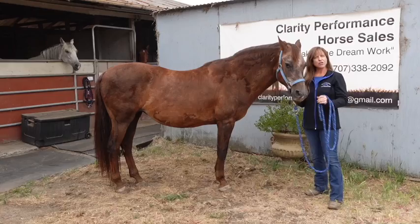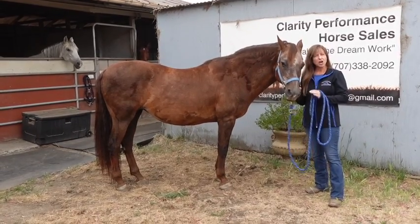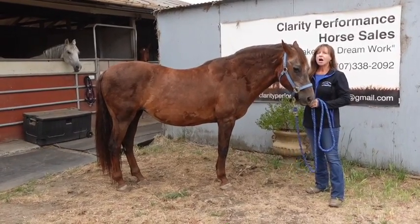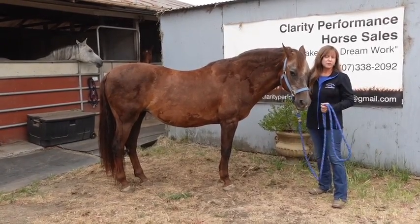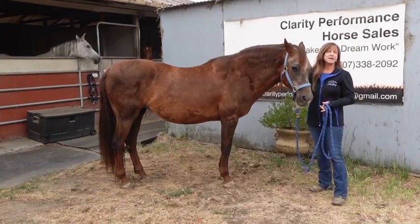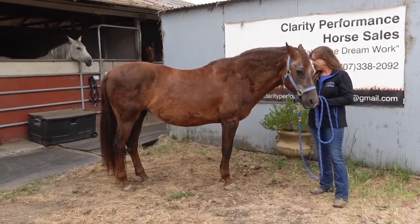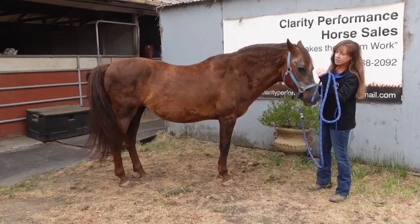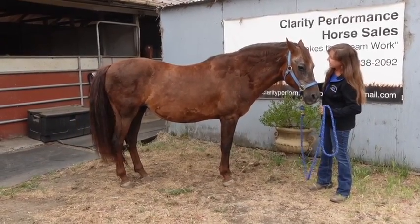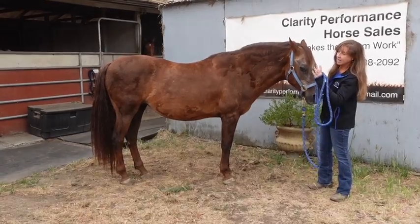They're very hardy, very versatile — very much like the Appaloosas. They can do anything, make wonderful best friends. They usually can go barefoot, usually on the smaller side, and usually have a lot of hair.